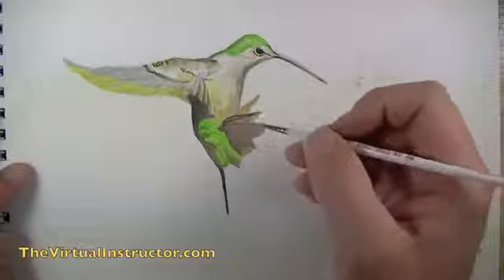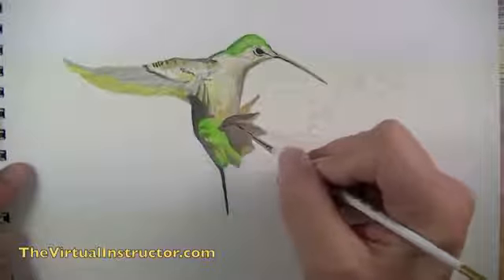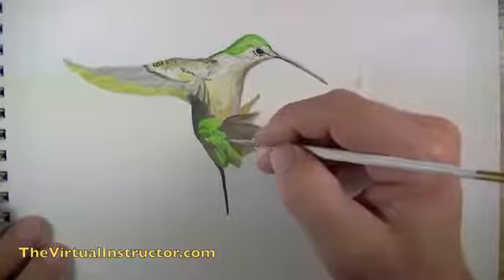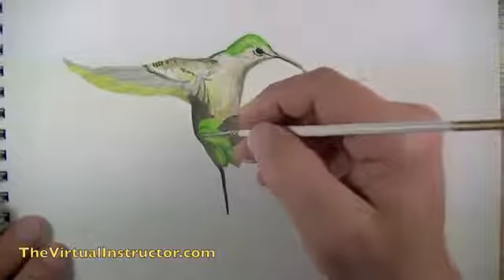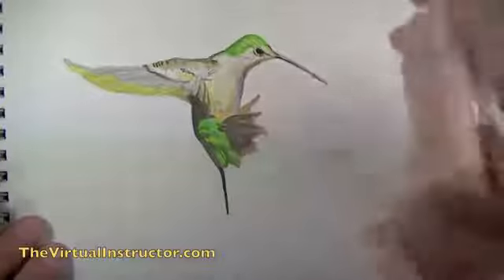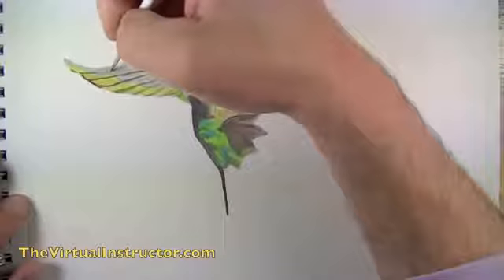I'll continue using dark gray to create areas of contrast, working the tail feathers. Since gouache is a watercolor paint, it's good to work an area and let it dry before revisiting. In this demonstration I'm working one area, leaving it, then working another before coming back — like adding blue to the bottom portion of the bird, then revisiting the wing to add dark gray between the individual wing segments.